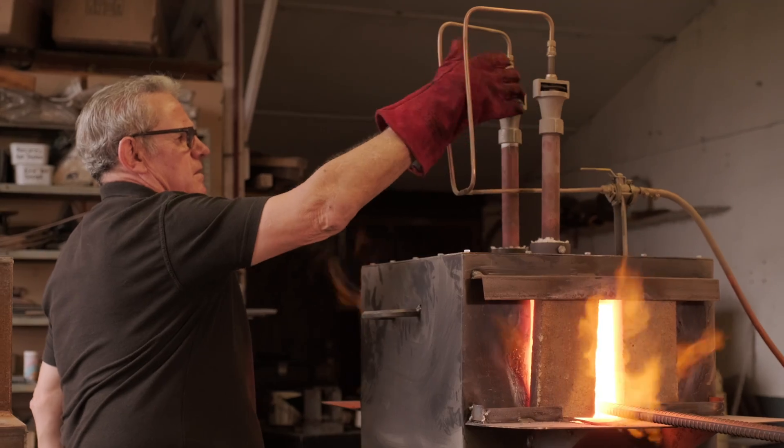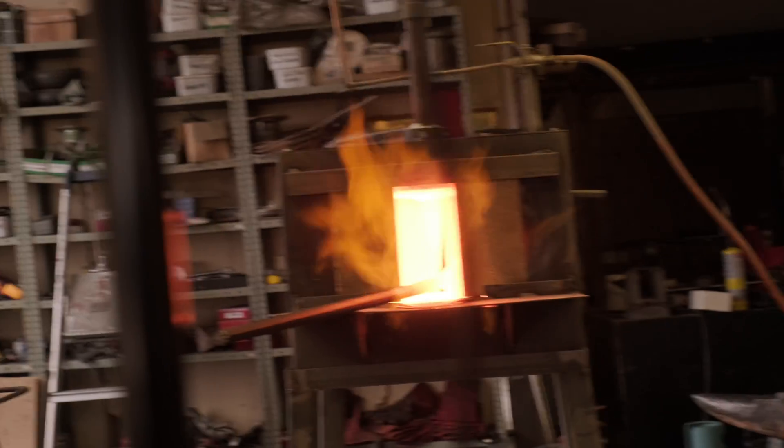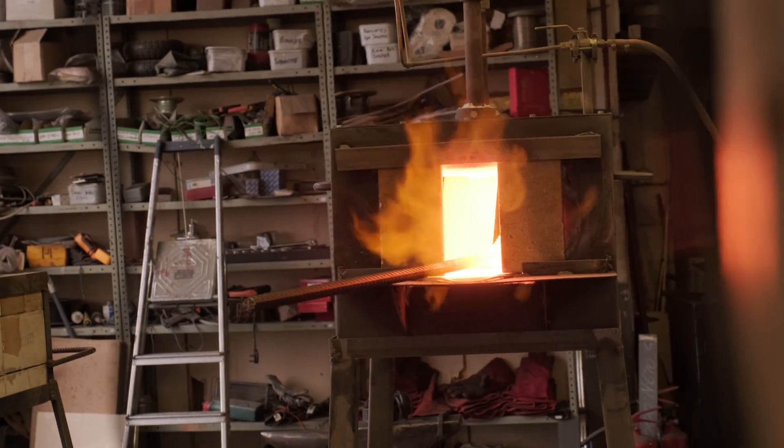The next bit I want to talk about is setting your forge up to give yourself the right conditions and the right atmosphere inside there for the part of the process that you are doing. We spoke earlier about neutral, gas-rich, and air-rich atmospheres. For this first stage you really do need a really good gas-rich furnace. You don't want any oxygen in there at all. You don't want any scale building up on the outside, because if you're not putting scale on the outside you're not going to get any in between those layers which you've pressed together.